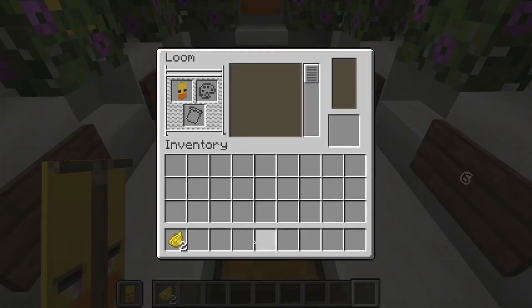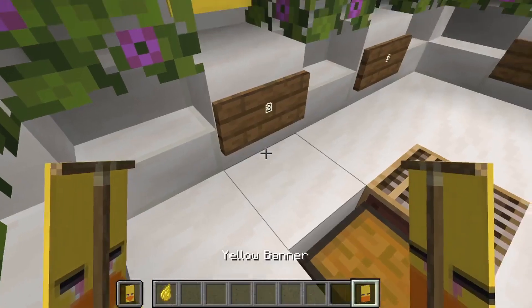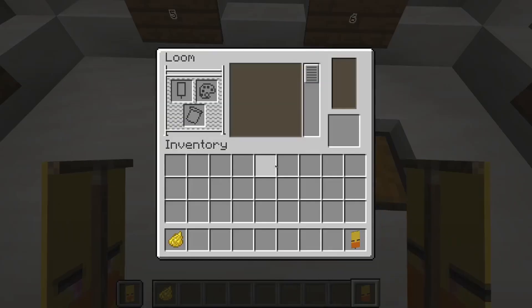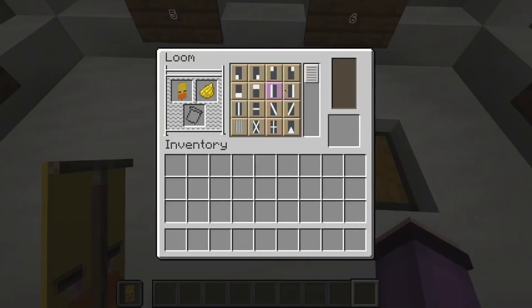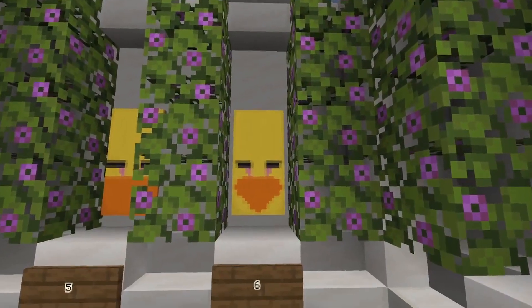And then we will fill our banner halfway from the top with yellow dye, like that. And finally we are going to give our banner a yellow indented border, like this. And that is our finished Chica banner.